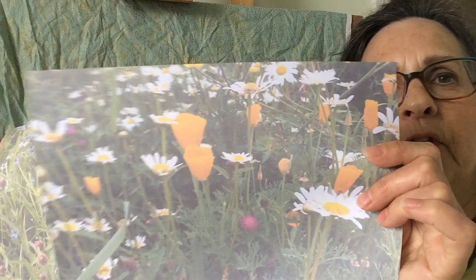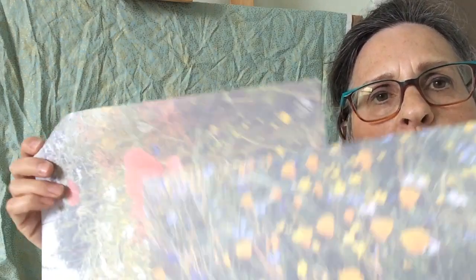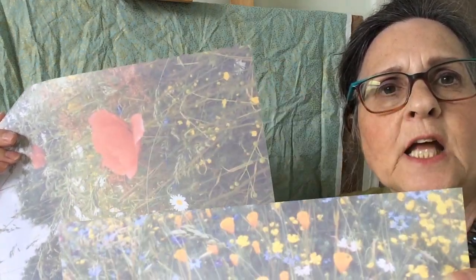Hello, today I'm going to start a new picture so I thought I'd share with you how I begin. My first inspiration has been this morning going to see a wild flower meadow. These are the photos that I've taken which will give me some reference to use when I start to put the picture together.